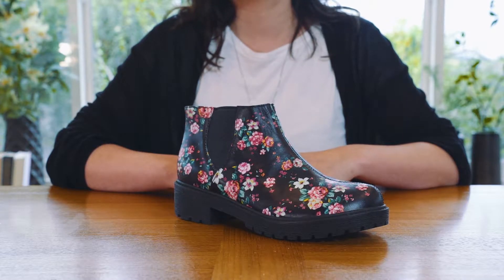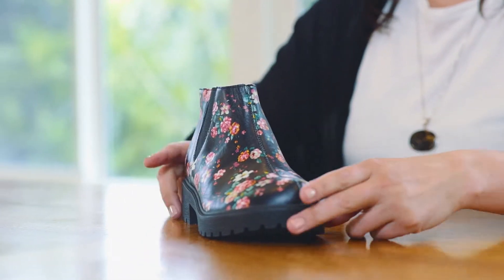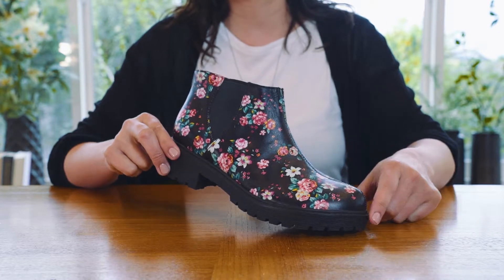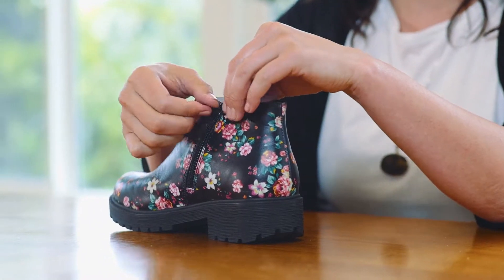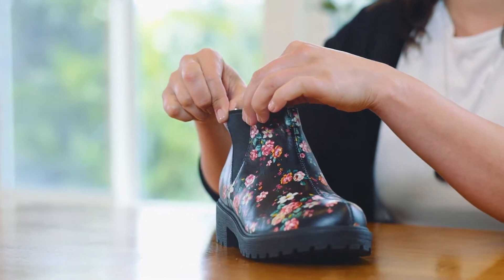This is the Allegria Shane. The Shane is a versatile ankle booty constructed on our new lug outsole. The Shane features a stain-resistant leather upper, an inside zipper, and outside elastic gore for easy on and easy off.